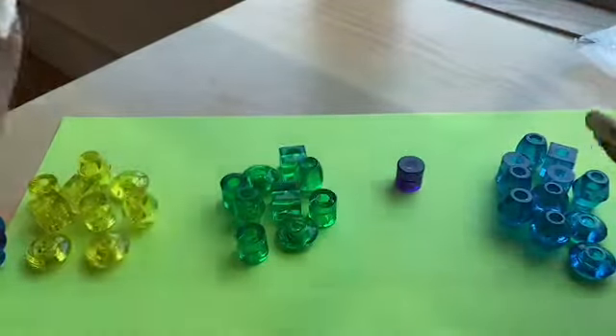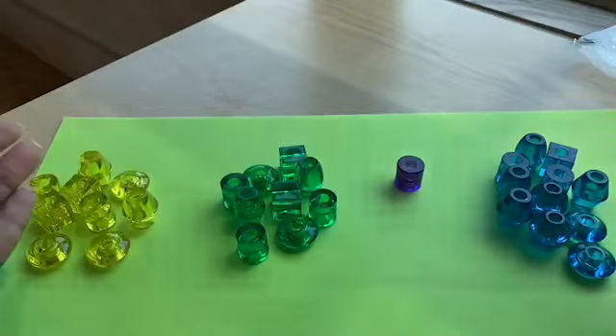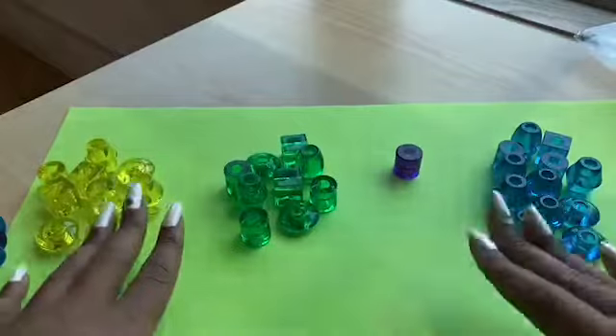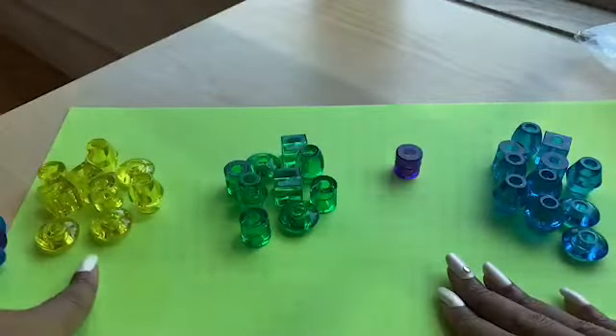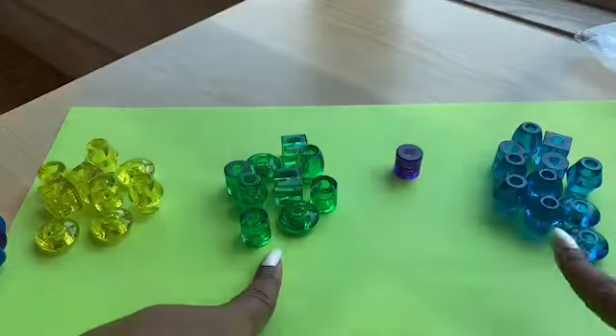Now you might have a different amount in your bag. You'll probably have a different combination of colors and that's okay - every bag is a little bit different. So now that we have all our beads sorted into yellow, green, purple, and blue...